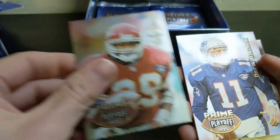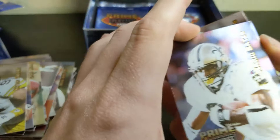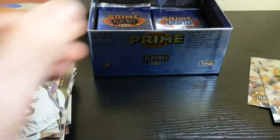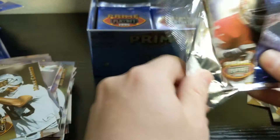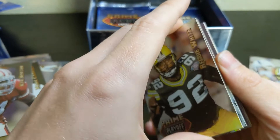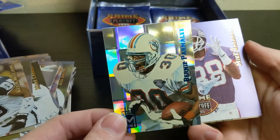Drew Bledsoe, Kevin Greene, Mario Bates, Michael Hays, Derek Russell, Russell Copeland, and Mark Carrier. I think we have a mini in this one — Ken Norton. Nice Reggie White. Kevin Williams, Benny Parmalee. Look how cool those cards are — not the biggest name though, but we'll take it.